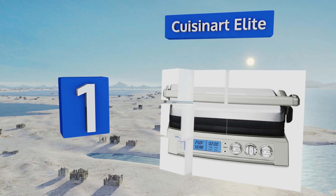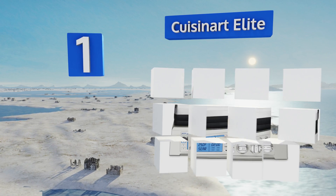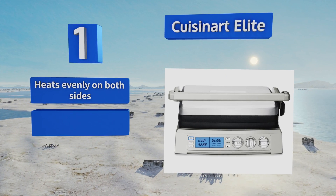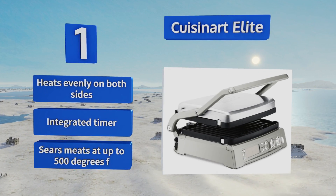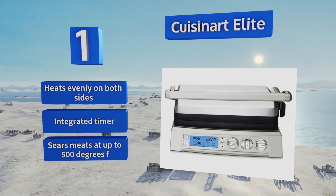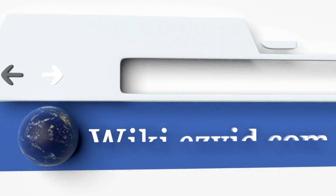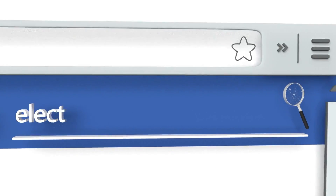Coming in at number one on our list, the Cuisinart Elite is probably the most versatile option. It can be used as a contact grill, a griddle, or a panini press, and its non-stick cooking surface is reversible depending on if you want to cook eggs and pancakes or create beautiful grill marks. It heats evenly on both sides, is equipped with an integrated timer, and can sear meats at up to 500 degrees Fahrenheit.